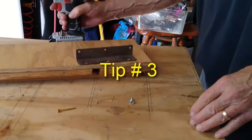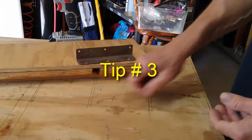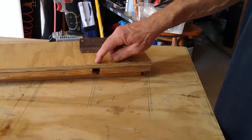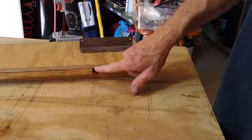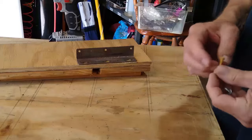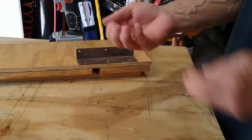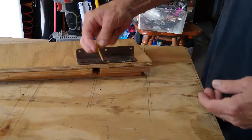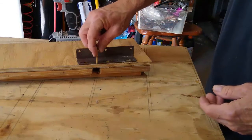Just a quick tip here. When you're going to attach something to a piece of wood but your wood's not very thick — maybe a half inch — you really need to be picky about which wood screws you use. Because if you use this one, I'll show you what's going to happen.